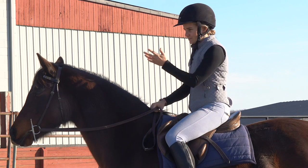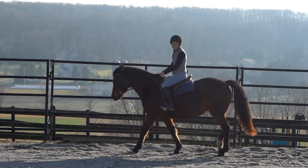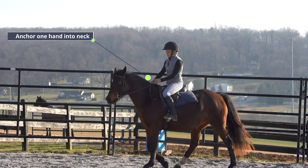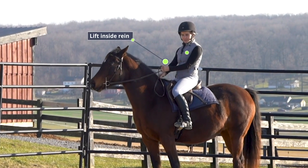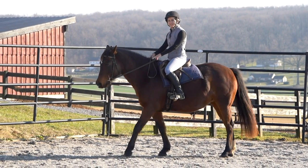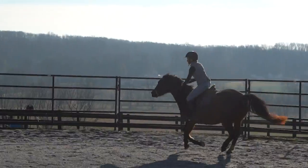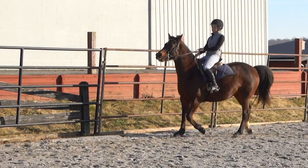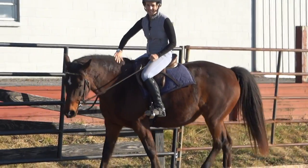So what this looks like: I'm going to anchor one hand into the neck, bring the other hand up, and use my body hinging at my hips to add a little weight and extra leverage to that rein. Let me ride forward and do a stop to show you what this looks like in movement. I'll take my outside hand, stabilize against the neck, lift the inside rein, and come back slightly with my body. Let's see what this looks like coming in a little bit hotter — with a bit more speed — so you can see how the technique works.